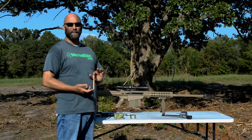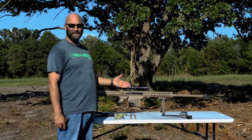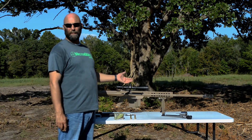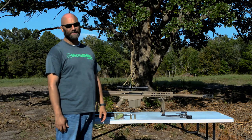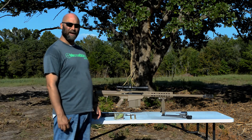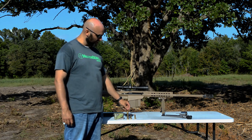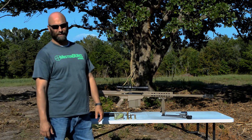Last but not least, we have the 50 BMG — the big daddy of them all — in the Barrett M107 semi-auto. It's the higher end of the Barrett semi-auto rifles; there's also the M82. This one's built for a suppressor and has some titanium internals. It's a little bit lighter than the other ones, although it's still extremely heavy. As you can see, it's a dramatically larger round than the other two, so it should be a lot of fun. Let's go shoot them and see what it looks like.